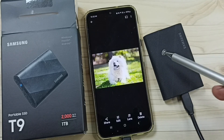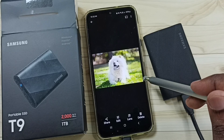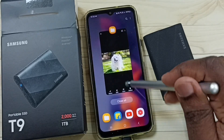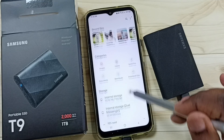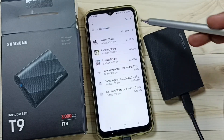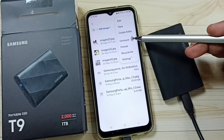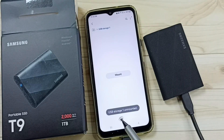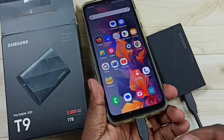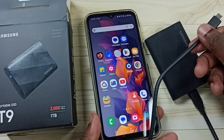Next I will show you how to safely remove this portable SSD from the Samsung Galaxy mobile phone. Go to My Files, scroll to USB Storage 1, and tap on the three dots on the top right corner. Tap on unmount, then tap on unmount again. USB Storage 1 is now unmounted — you can safely remove this portable SSD from the Samsung Galaxy phone.